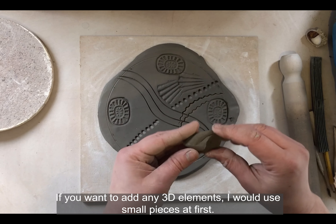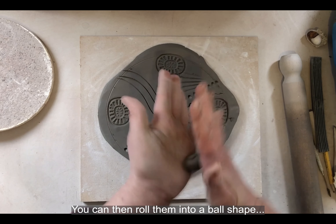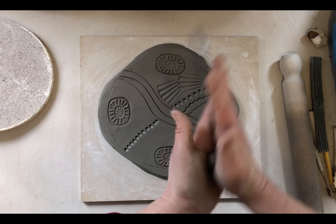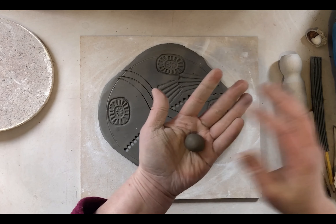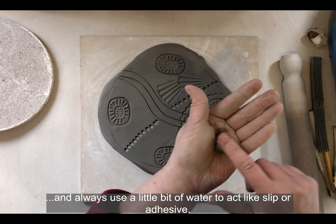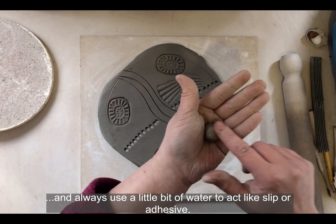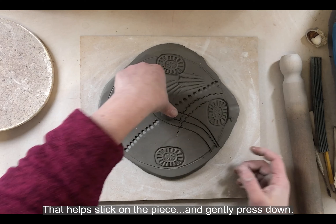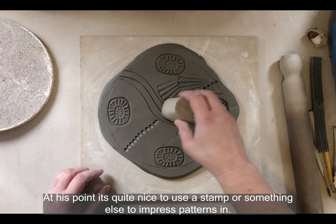I would use small pieces at first — you can roll them into a ball shape. Always use a little bit of water to act like slip or adhesive, and that helps stick on the piece. Gently press down, and at this point it's quite nice to use a stamp or something to impress patterns in.